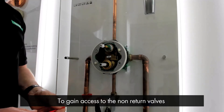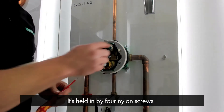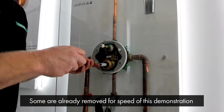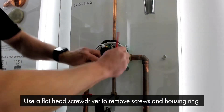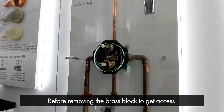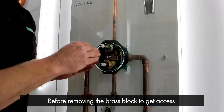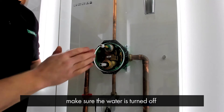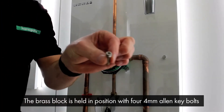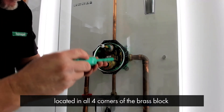To gain access to the non-return valves, we first need to remove the faceplate housing ring, which is held in by four nylon screws. I've already removed some of them for speed of this demonstration. Using a flat-head screwdriver, remove the screws and remove the housing ring. Before removing the brass block to gain access to the non-return valves, please make sure the water is turned off. The brass block is held in position with four 4mm allen key bolts located in all four corners of the brass block.